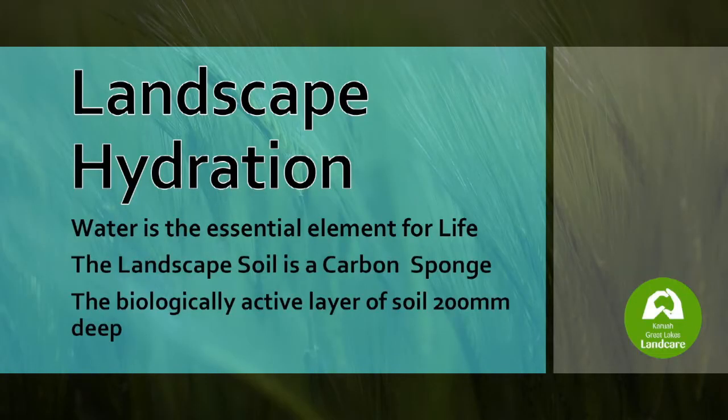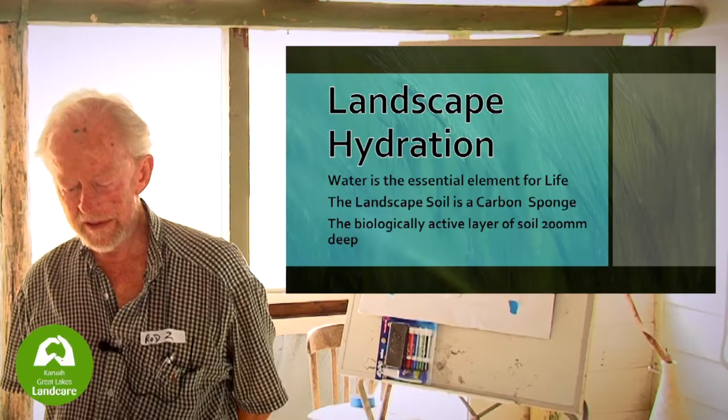Landscape hydration is the thing that we want to do to maintain moisture in the landscape. Once we've achieved that, we want to do what Steve Lucas was talking about and test the water, the runoff, and make sure that we're not polluting the waterways, the wetlands and that sort of thing. I think it's been a good day and I hope everyone's enjoyed it. I've done a little PowerPoint just to illustrate a few points.